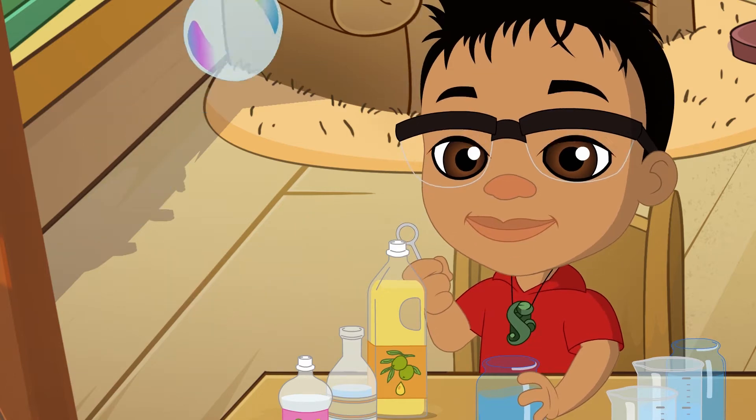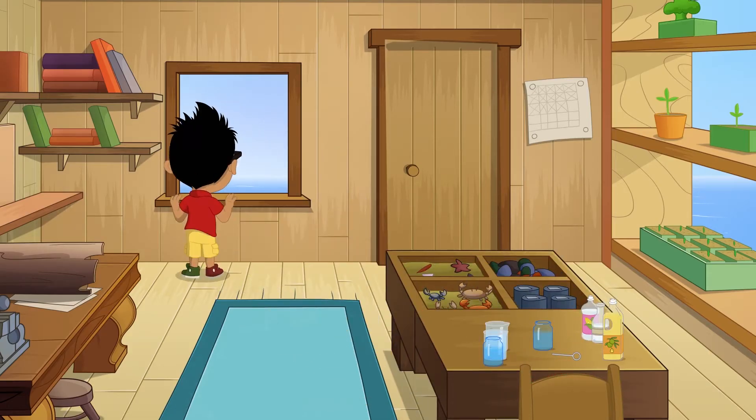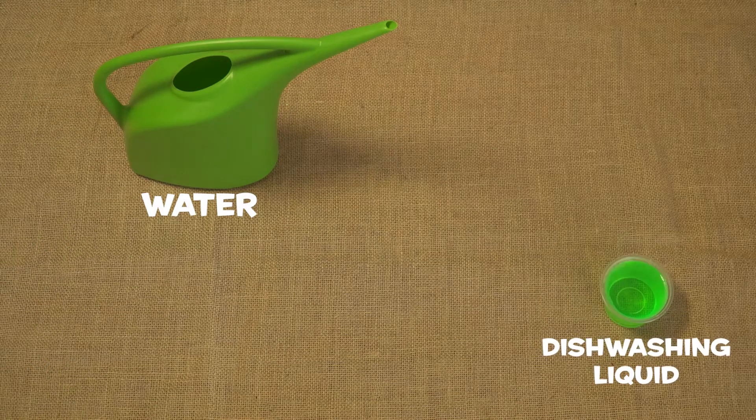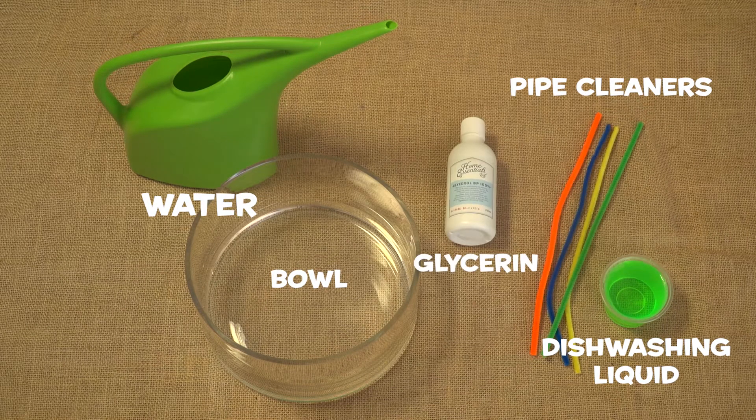Today we will show you how to make bubbles that will last much longer than a few seconds. All you will need is water, dishwashing liquid, a bowl, some pipe cleaners and glycerin! Your parents will find this at the pharmacy or supermarket.